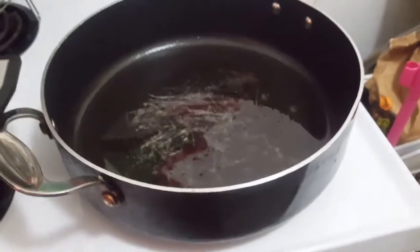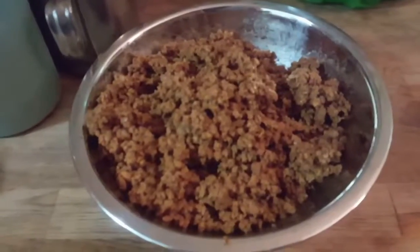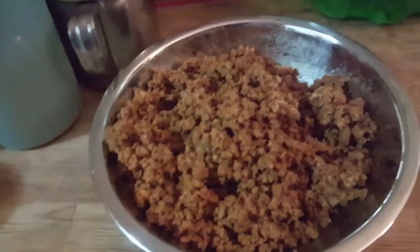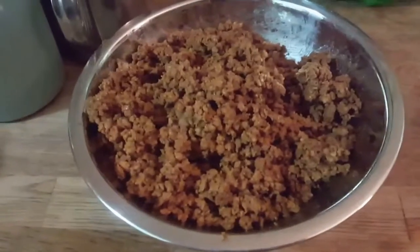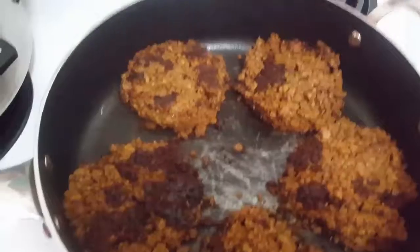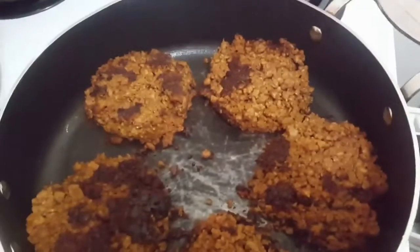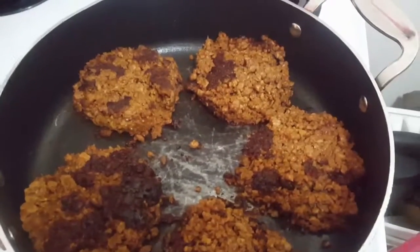Be sure to have your oil frying in the frying pan, and then shape your beautiful mixed-spice vegan ground round into the shapes of your hamburgers. As you can see, these beautiful veggie burgers are coming up nicely and they smell so delicious.